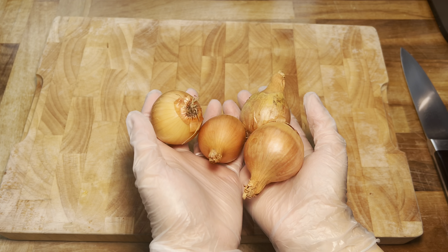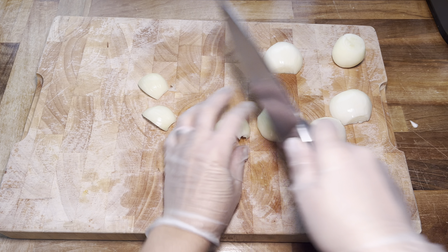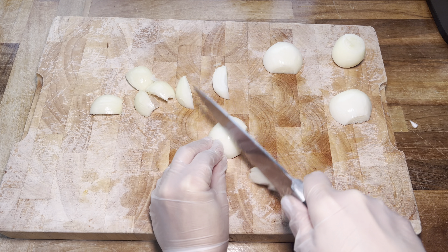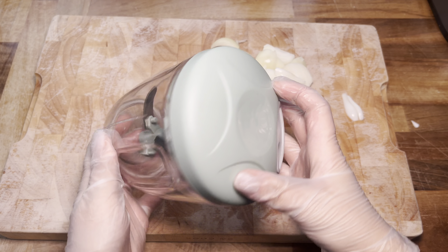Let's begin by prepping our veggies. I didn't have any larger onions so I'm just using four small ones. I'm going to peel them and then cut them up into little chunks, and the reason for that is because in this video I'm going to be using my new handy dandy little chopper.